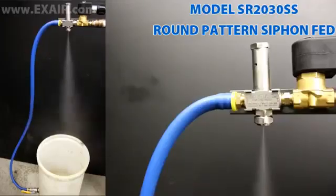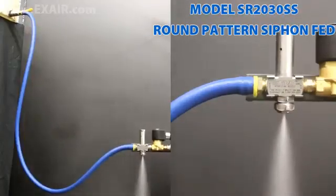Syphon-fed models mix the liquid and compressed air inside the air cap, but require no liquid pressure for operation. They can be fed from a siphon height of up to 36 inches or gravity-fed for higher flow rates. They are best suited for liquids with viscosities under 200 centipoise, like water or thinned solvents.